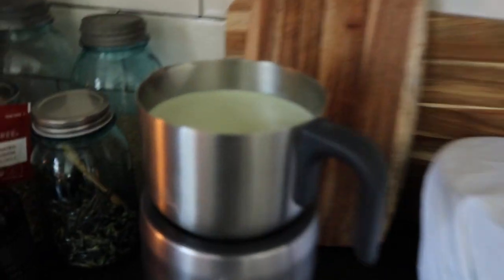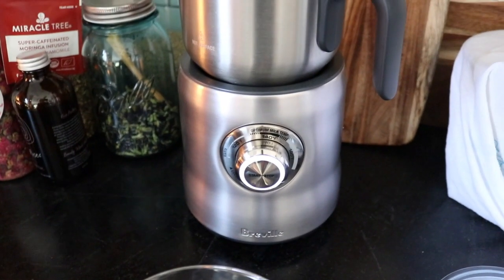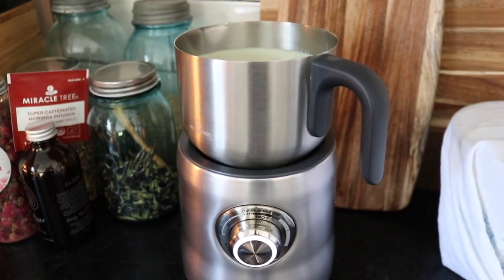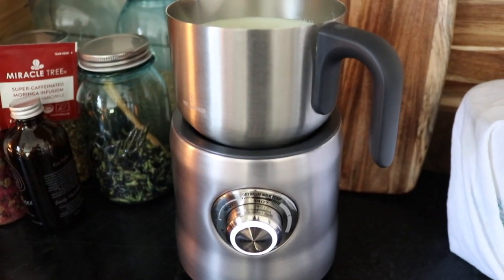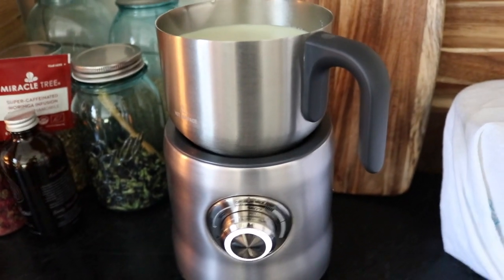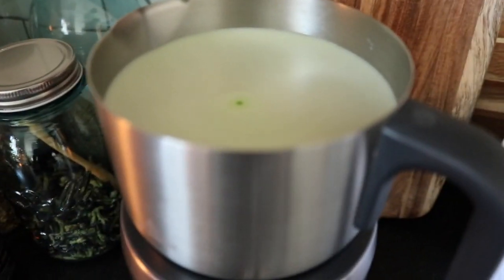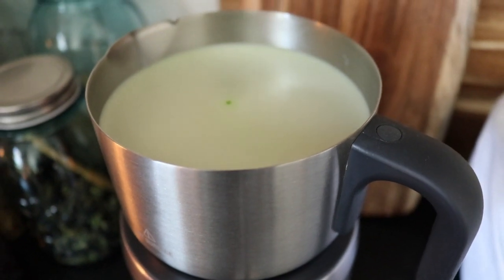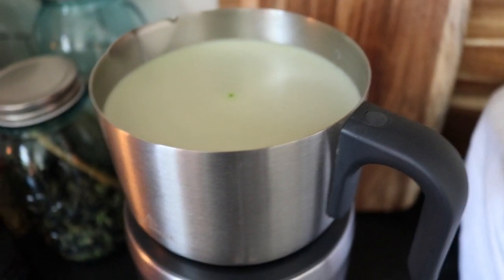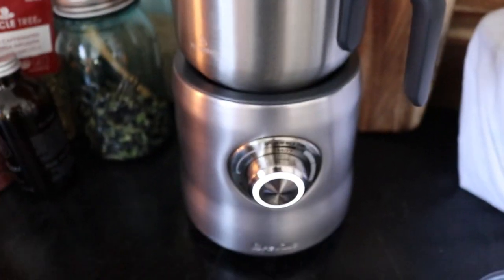I'll show you the finished product - see how frothy that's getting? I absolutely love this Rubble milk frother. I'll leave a link in the description box - it's a little expensive, it's under $150, I think it's $120. But you can just put everything you want to make hot cocoa in there and it just froths the crud out of it. You get this real thick and creamy hot cocoa - you don't even need to add marshmallows.